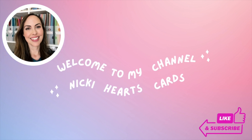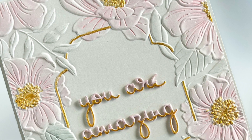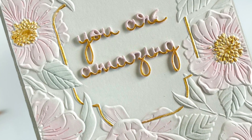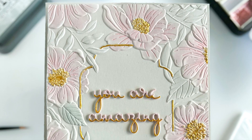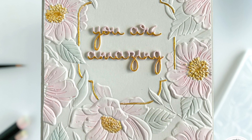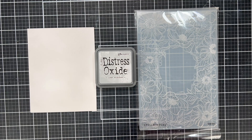Hi everyone, I'm Nikki of Nikki Hearts Cards and I'm here today to do a fun tutorial. Make sure you hit the like and subscribe. I had an Instagram poll on this card about how I created the gold accents and no one was able to figure this out, so I wanted to do a tutorial and had several requests to show you another way that you could create gold accents.